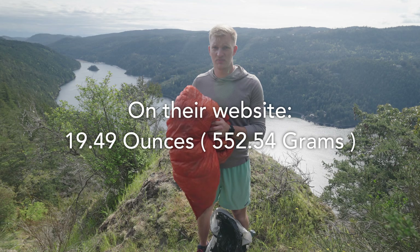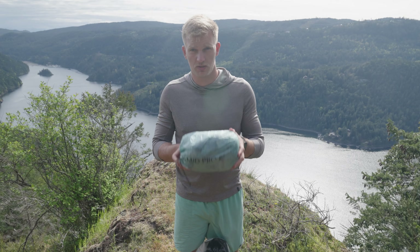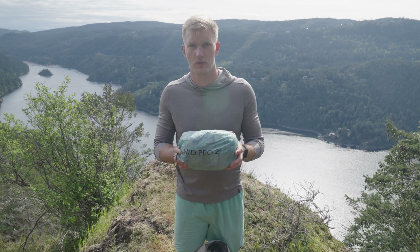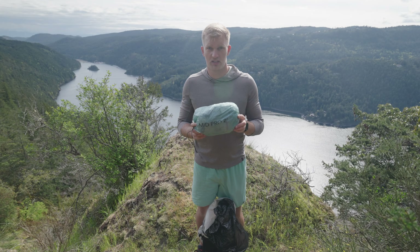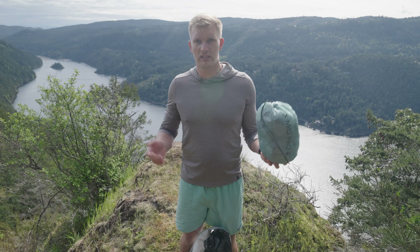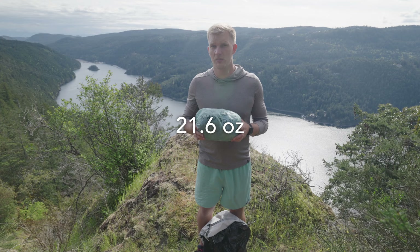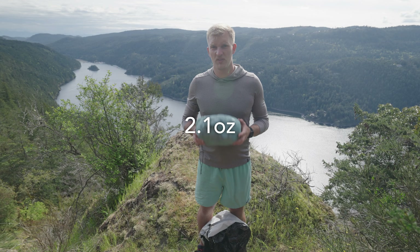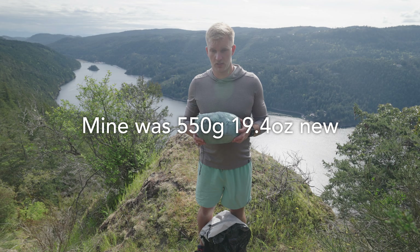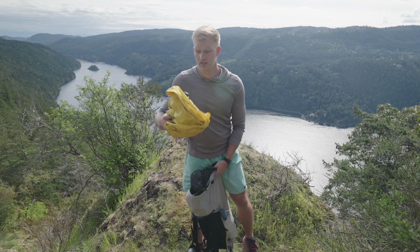The quilt is heavier on my scale than what Enlightened Equipment lists on their website — weights listed online can often differ from actual. I think it's put on weight over time, likely from dirt accumulation. Same goes for my X-Mid Pro 2+ — it's heavier than when I first weighed it. The tent currently weighs 612 grams, about 60 grams heavier than when I bought it — just dirt. I should clean everything before the hike for free weight savings.